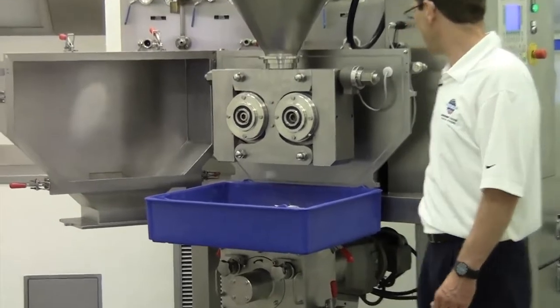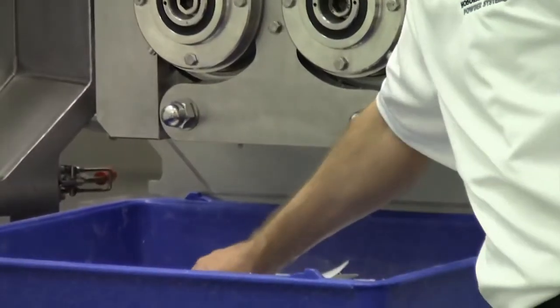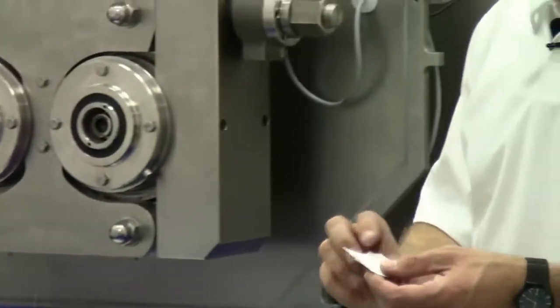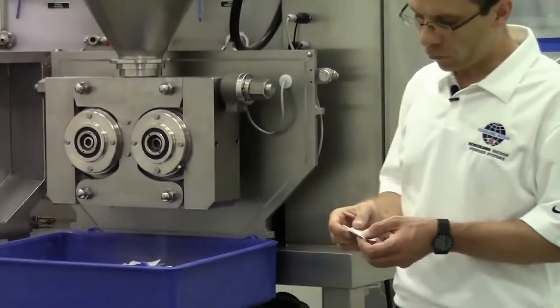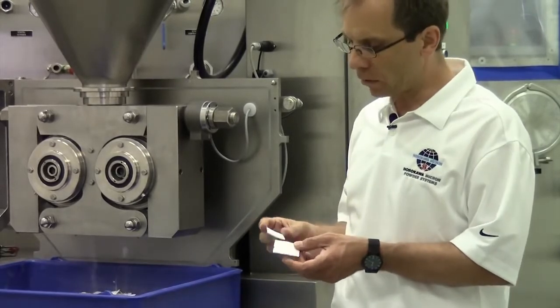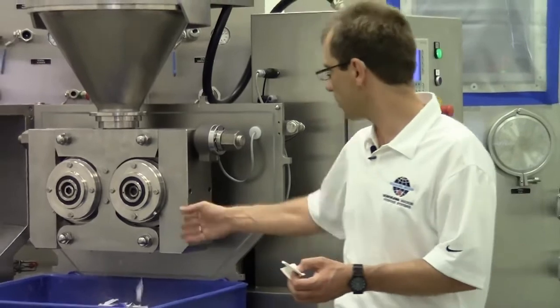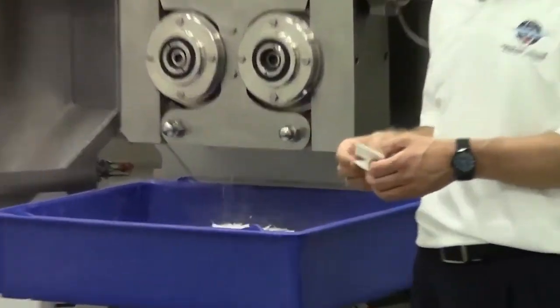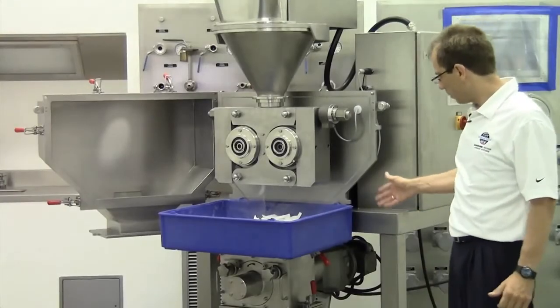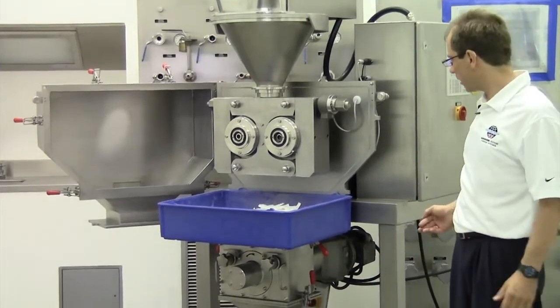What we are producing now are the flakes. We have separated the machine from the flake crusher for demonstration — it's easier to see the flakes. What you see here is compressed lactose. The lactose comes out of the machine and will be crushed in the flake crusher. For demonstration purpose I would like to show you now also the crushing of the flakes.